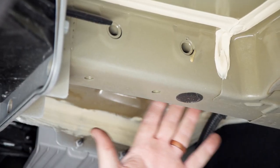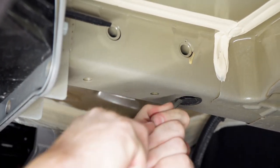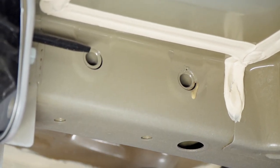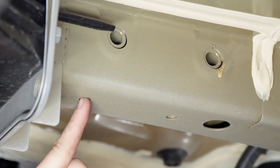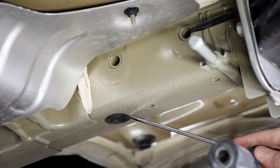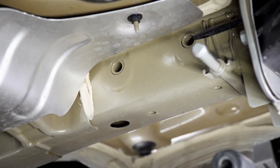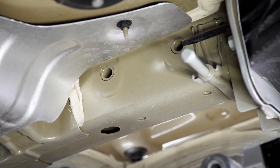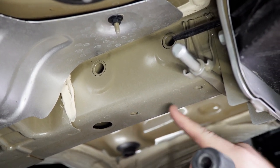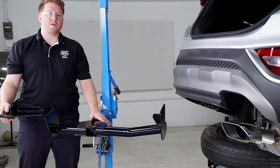Now on the driver side frame rail we're going to go ahead and remove this plug right here from the frame. On the driver side we'll be using these two holes up here — we have two carriage bolts and we'll be using this weld nut on the bottom. We'll repeat on the passenger side, using these two holes up here as well, and we'll also be using both the weld nuts on the bottom of the frame.